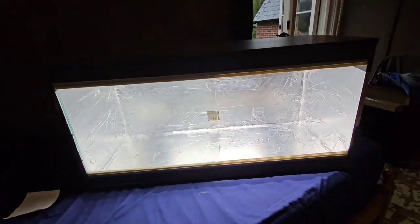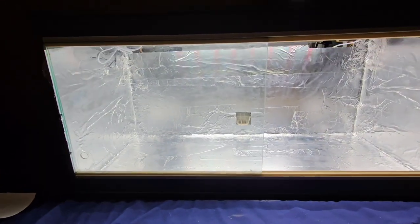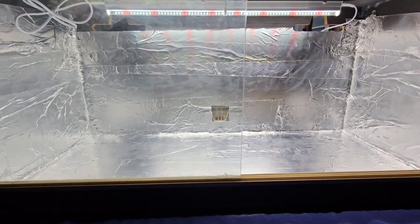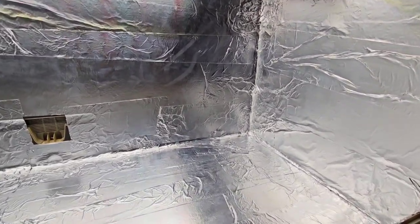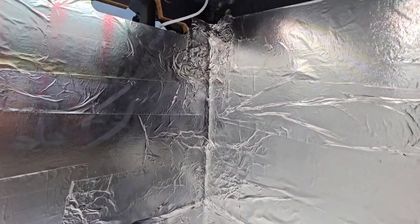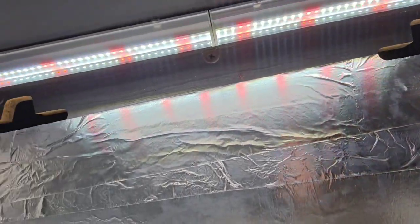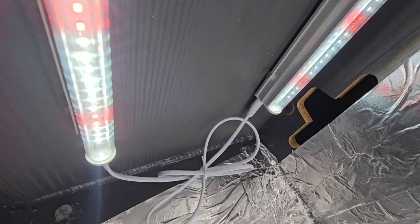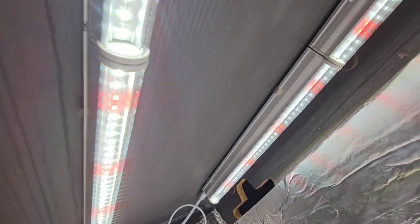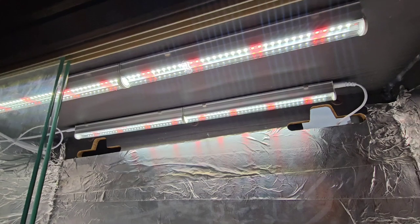I've kitted it out with aluminium foil — just look how bright that is. This is going to be for my Brazilian rain trees, my silk tree possibly, my Moza Paducah. I've got quite a few tropical trees to put in, but we've got the T5 lights attached.